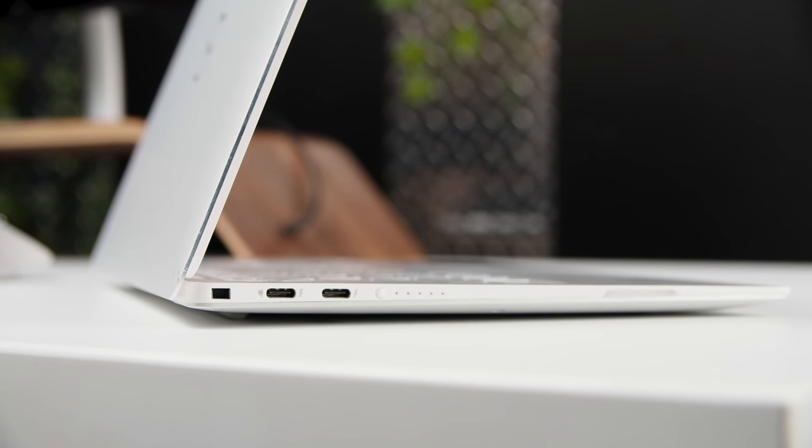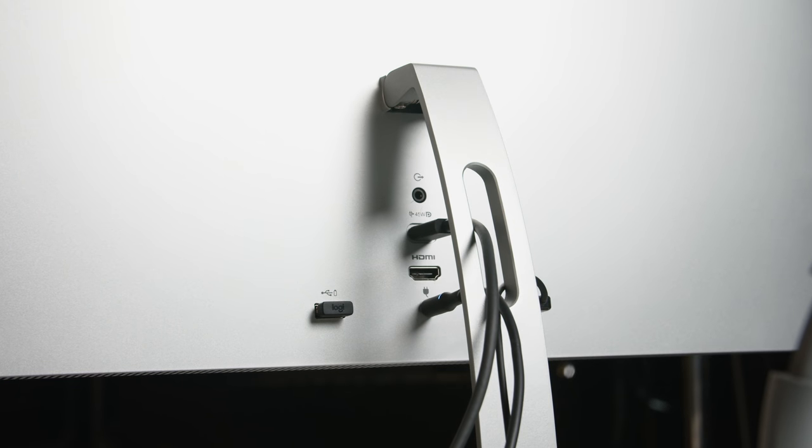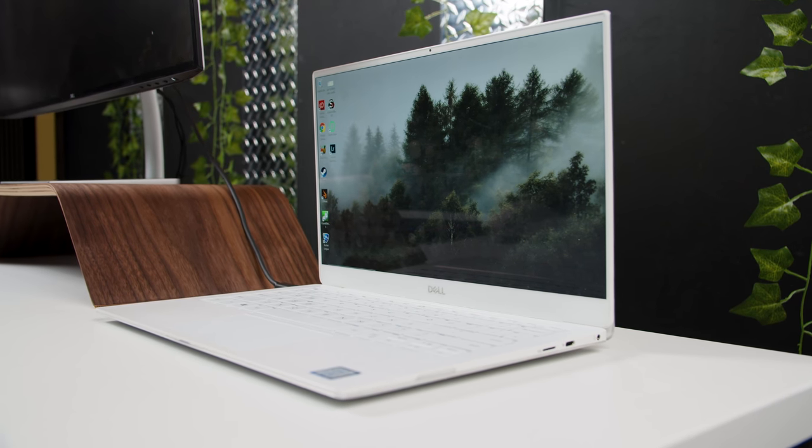Before we can really get into it, we have to address some of the terminology because it can be really confusing, especially if you just want to go out there and buy a laptop, monitor, or even a USB hub. So USB-C is the port type — it's the physical thing on the end of a cable. And Thunderbolt 3 is the standard that uses USB-C that Intel created, which allows for things like power delivery or support of external graphics. What that means for this setup is that through one cable, you're going to be able to power your laptop and push high-resolution video out to a monitor.